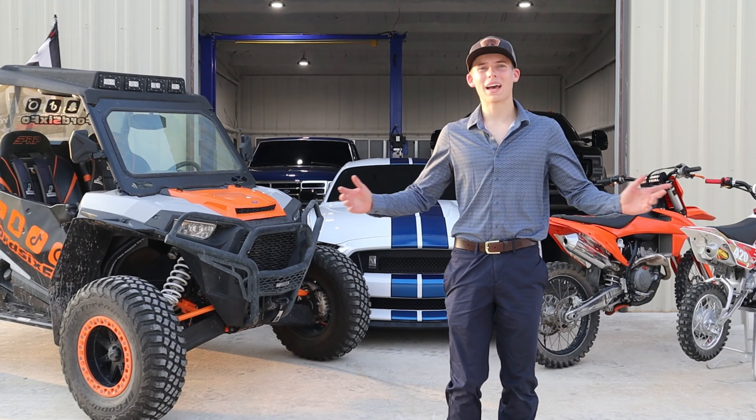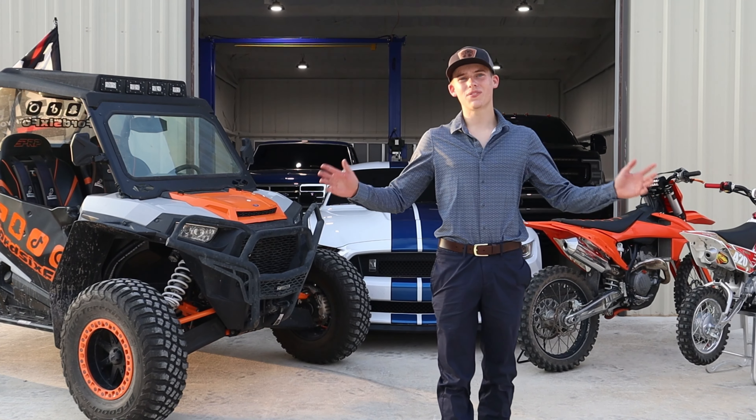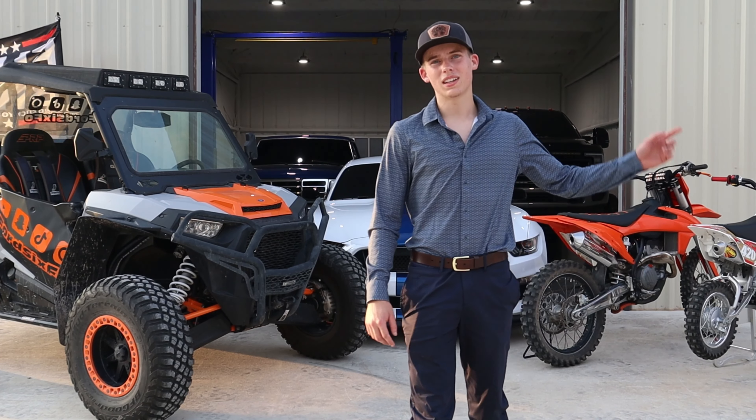Hey, what is going on everyone and welcome back to another YouTube video. My name is Noah Shaw — Ford Six Poe — and in today's video we're going to be doing a full walk around and detailed view of all the vehicles and toys I own. So let's go ahead and jump right into today's video and see what we got.